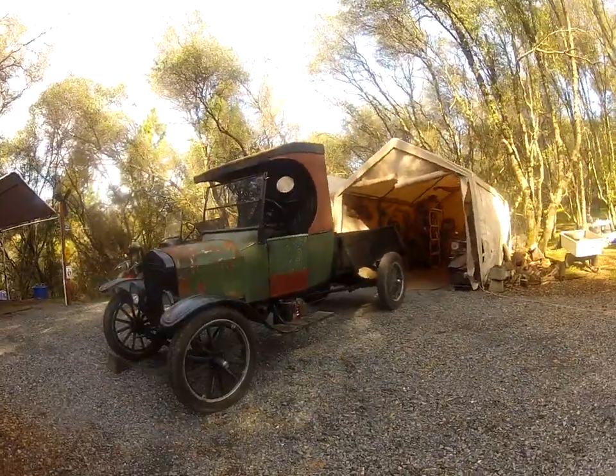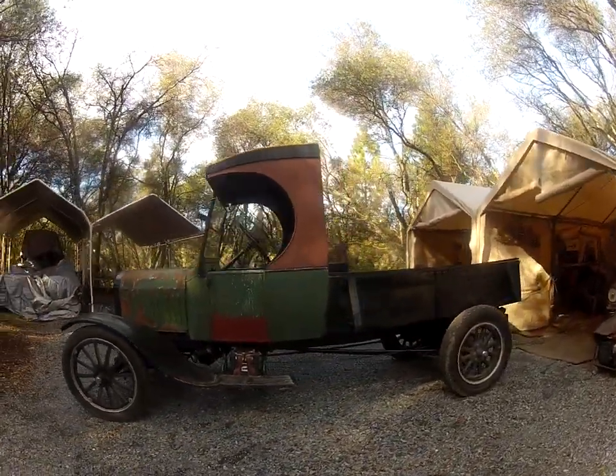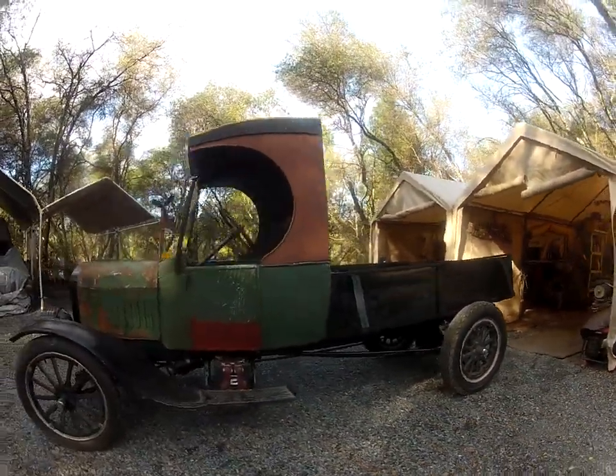We start with taking off the beds of the tees. We will put this bed on the Roadster.